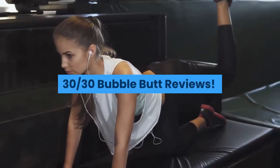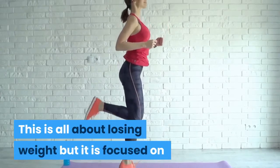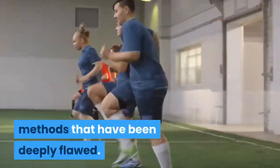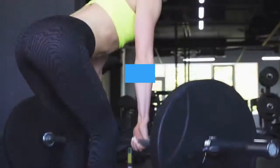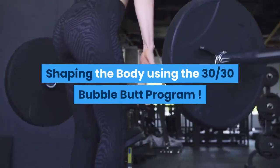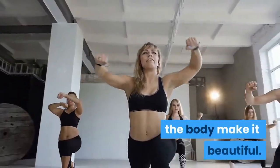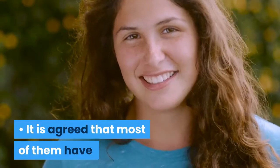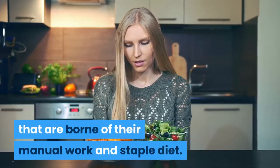This is the 30th Bubble Butt reviews introduction. This is all about losing weight, but it is focused on the themes of not using the conventional methods that have been deeply flawed. You will need to change tactics to make sure you are doing everything right. Shaping the body using the 30th Bubble Butt program — there was a study conducted about Brazilian women, and it is agreed that most of them have body shapes and sizes that are born of their manual work and staple diet.